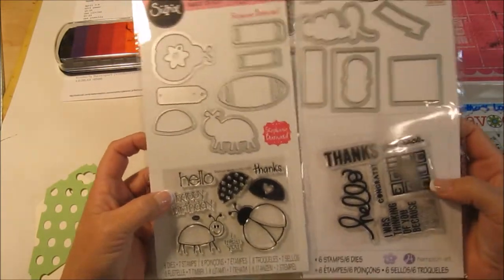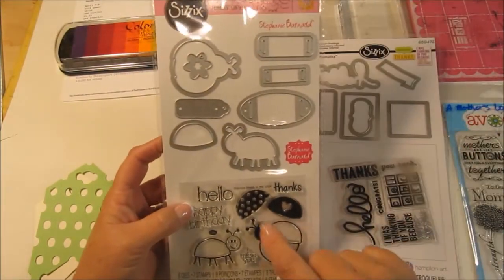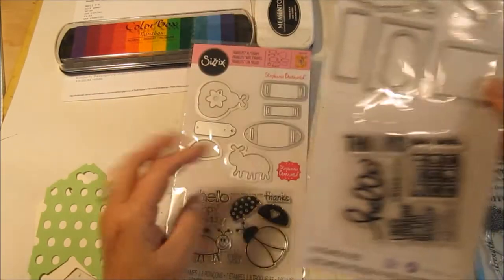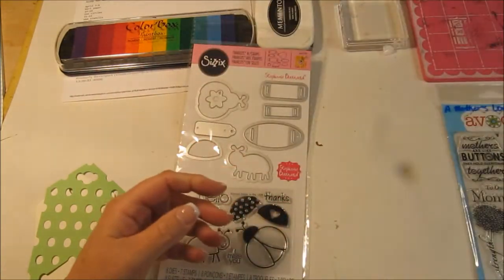I've never seen these in Joann's or anything like that. I love this one — so cute. This is the one I'm going to use, but I also love this hello stamp and it comes with the hello die, so I'll be using that one too.